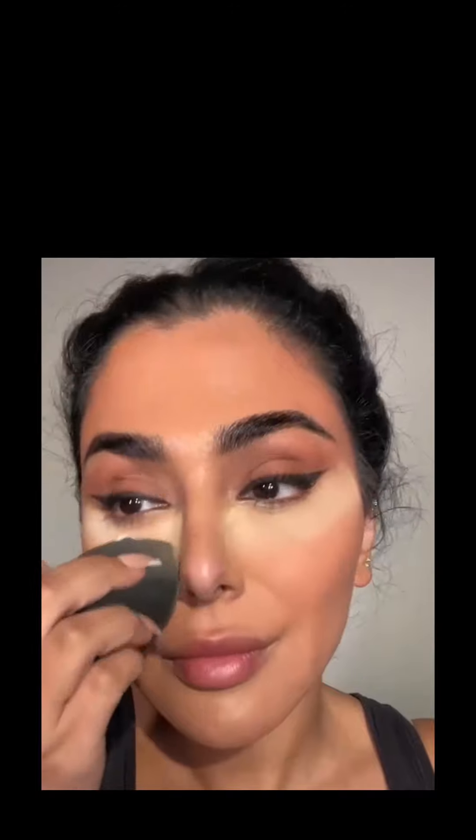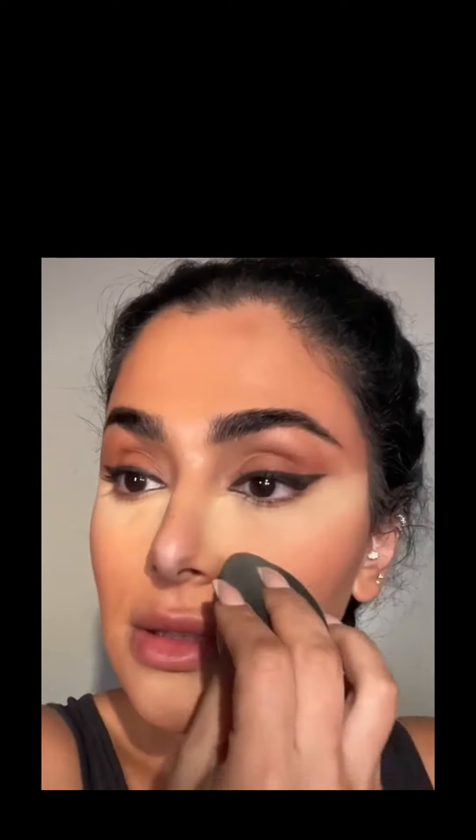Same thing here. We have baked the under eyes — I'm just going to do a small amount to the chin and around the laugh lines. I'm taking a small amount and just pressing it in.